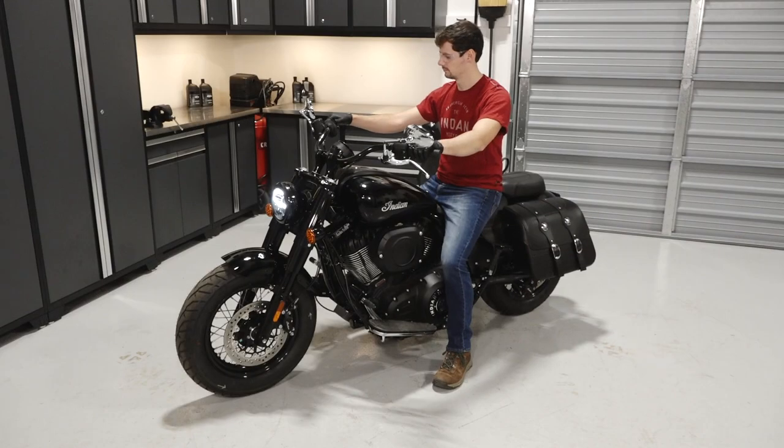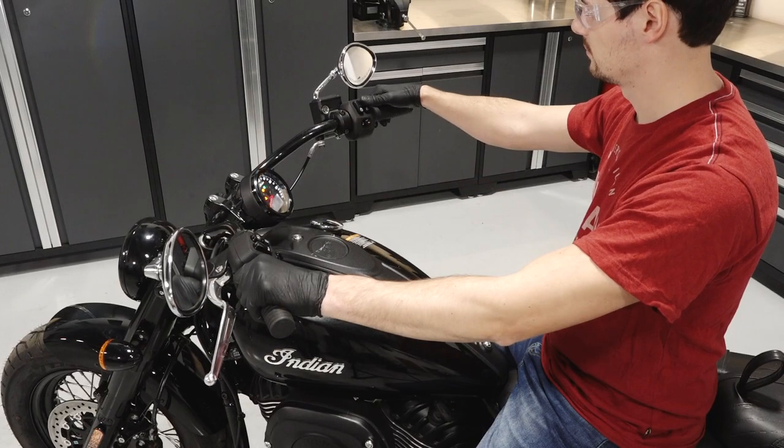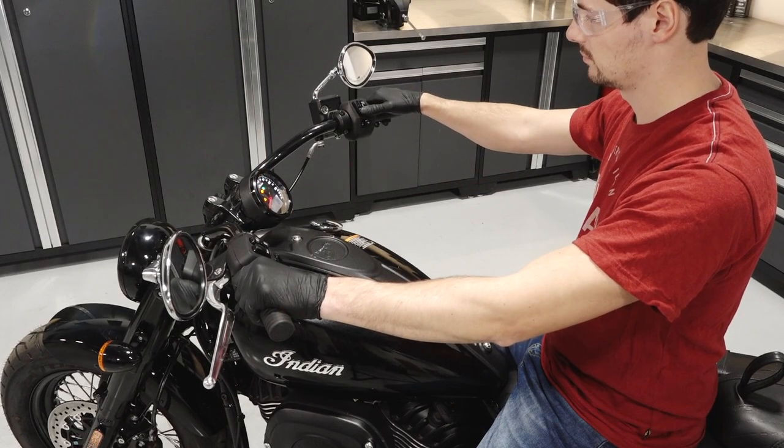With the motorcycle in an upright and centered position, start the engine and idle for approximately 30 seconds. Then stop the engine and inspect for leaks.